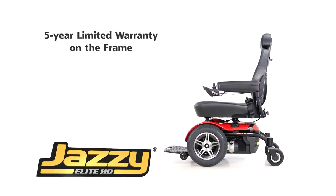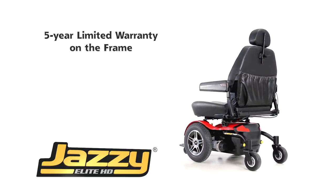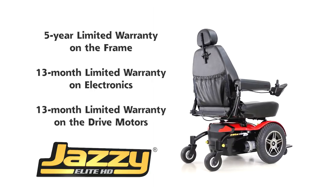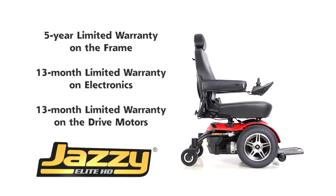The Jazzy Elite HD has a five-year limited warranty on the frame, a 13-month limited warranty on electronics, and a 13-month limited warranty on the drive motors.